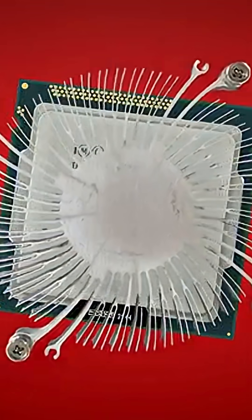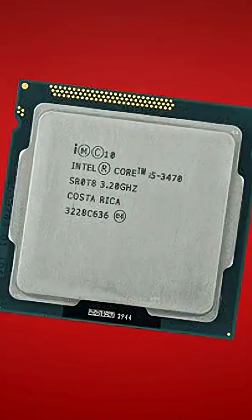But what if we took that concept to the extreme? What if we had the absolute smallest of heat sinks? How long could we keep the computer on with it? What would it take to keep it cool? How small could you go without overheating? What if the heat sink was so small that it didn't exist?